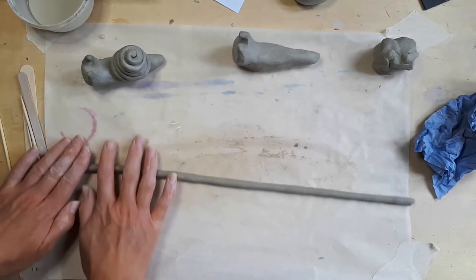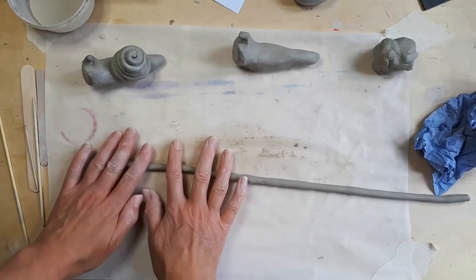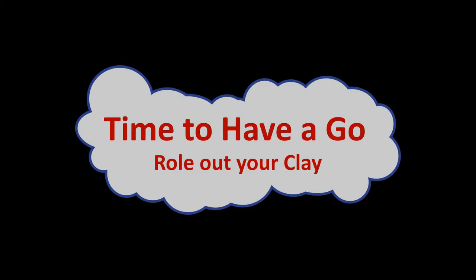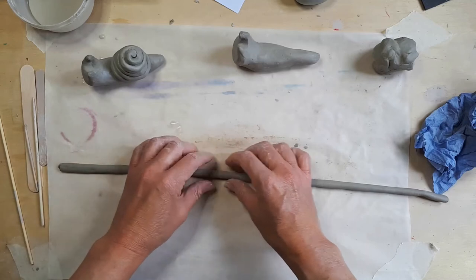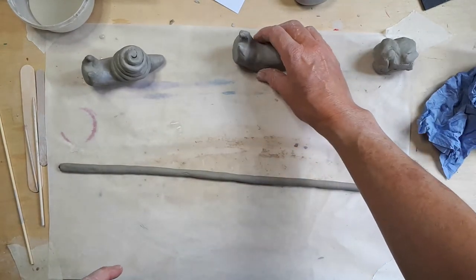Of course, as it starts to get too long, that can be a bit tricky and it's more likely to break when I pick it up. So what I'm going to do now is score and put some slip on this, because I'm going to be joining it to make the coil on my slug.